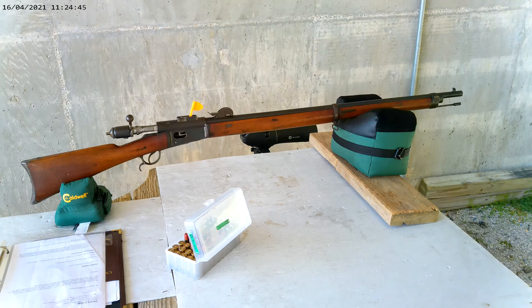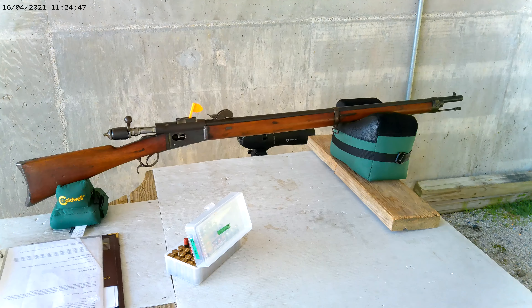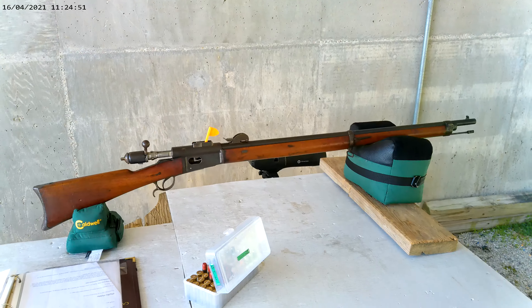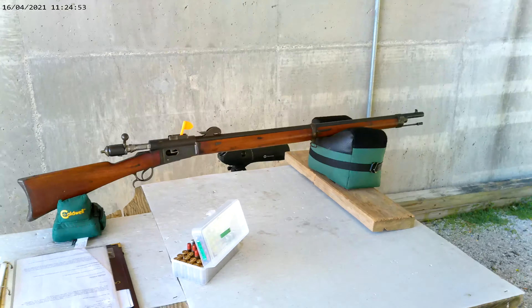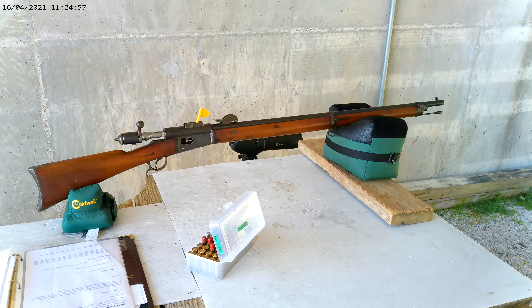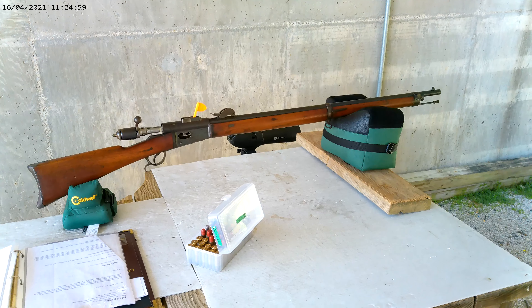ABVET 76 here. I got my M78 Vetterly out to the range. I was hoping to have a video today on the Vetterly Cadet rifle, but I'm still waiting on components to reload that.